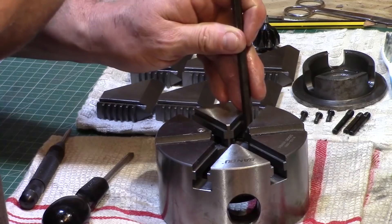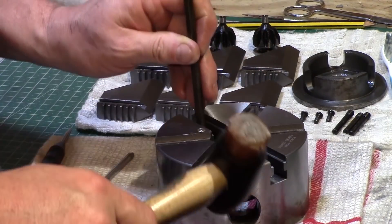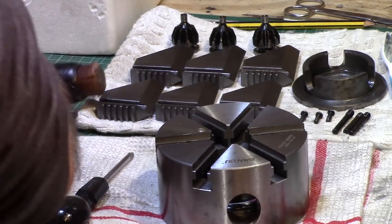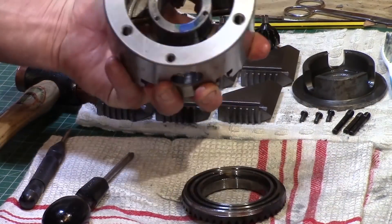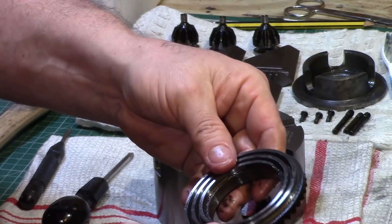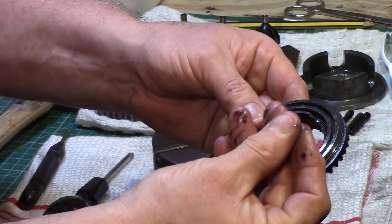I tapped out the scroll from the back of the chuck using a brass bar and a soft face hammer, and then a few gentle taps and the scroll dropped free from the chuck. The scroll had a few sharp edges and it felt a bit gritty too, so I put that to one side ready for cleaning.